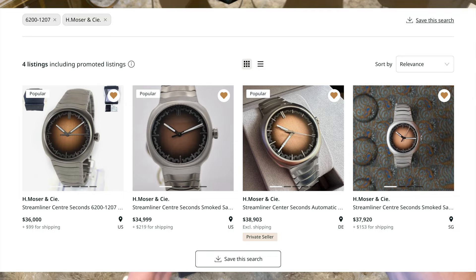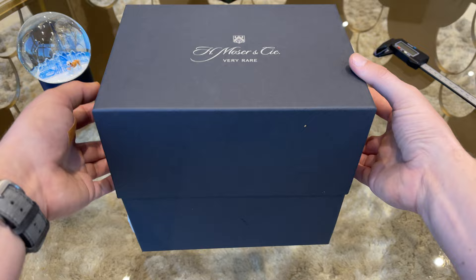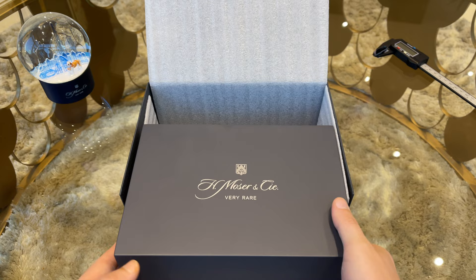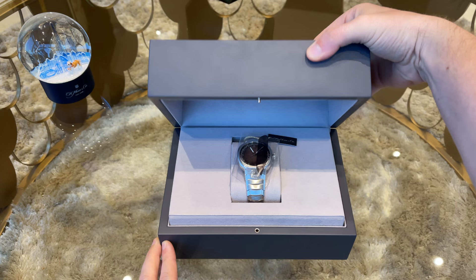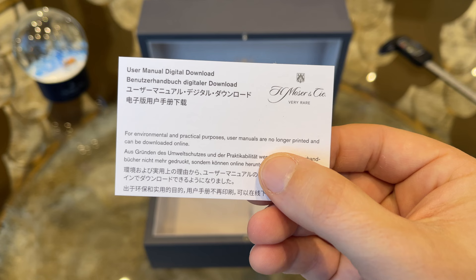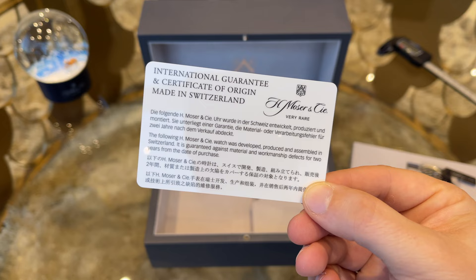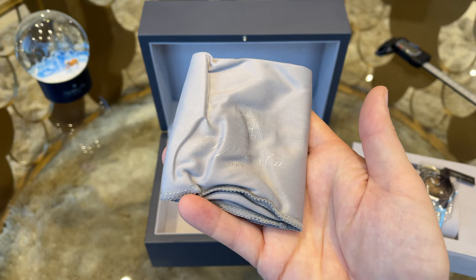The watch comes in a newly designed box — a dark gray outer sleeve holds everything together. Inside the box we can find the Moser & Cie Streamliner, well protected by a big seal. Instead of a user manual, a card is included via which you can download the booklet and find all information on how to operate and care for your watch. The warranty card is also included — it comes under two years international warranty — along with a small cleaning cloth. A nice addition and much more useful than a printed booklet.